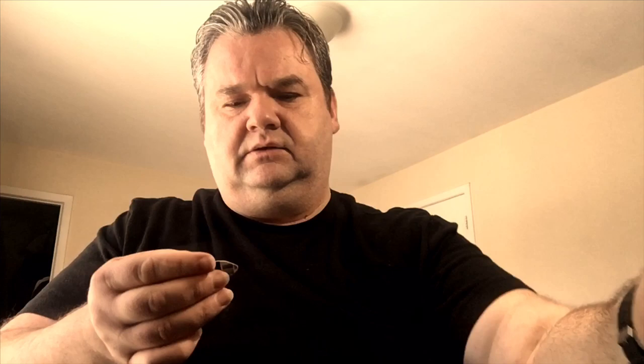I really wanted to make this video because some of you may not have a pick at home, and some of the lessons I'm about to share require the use of a pick. I usually don't play with a pick because I'm a classical guitarist, but a great majority of guitarists do play with a pick. I just want to make sure that if you don't have a pick in the house, you can just make yourself a couple of picks so you can use them with my upcoming lessons.